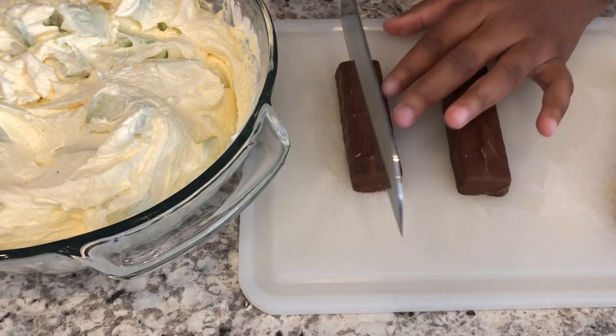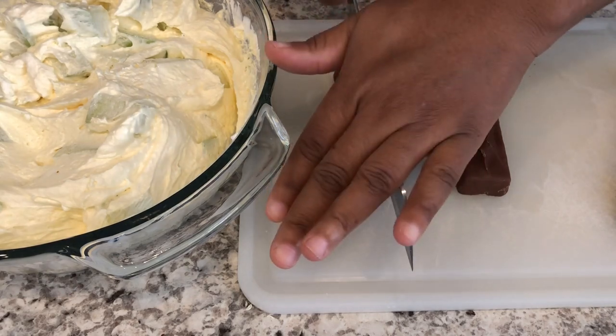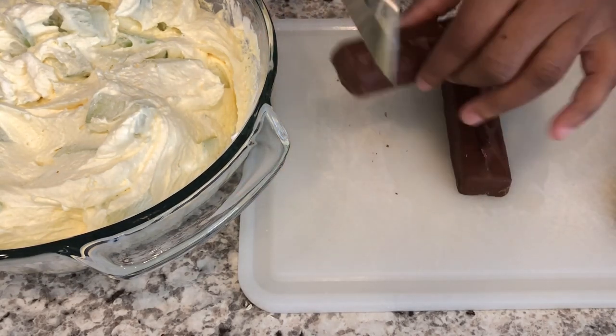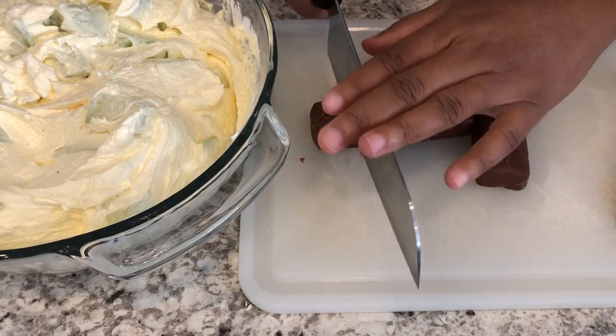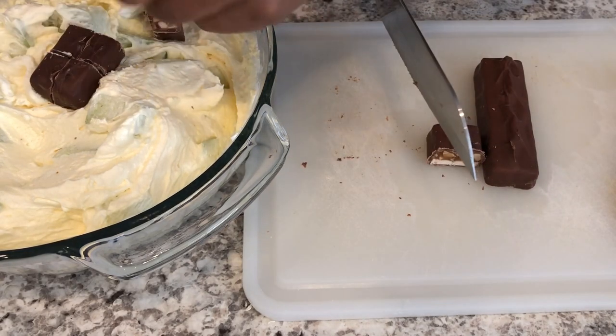Next you're just going to chop up your Snicker bars. I just like to cut mine right down the middle, then cut the chocolate into bite-sized pieces and drop them in.